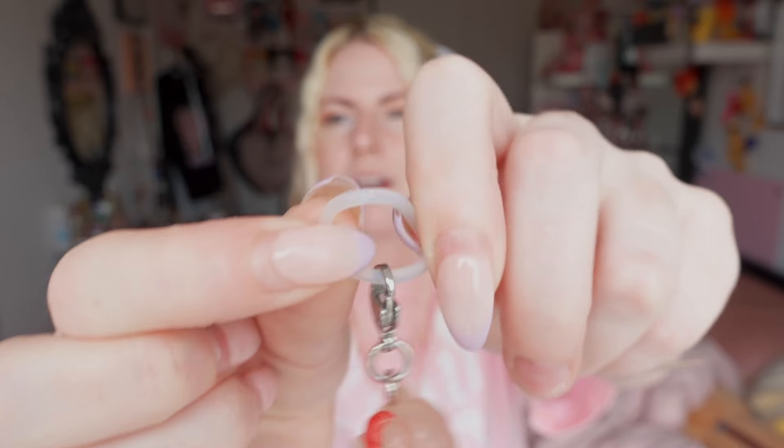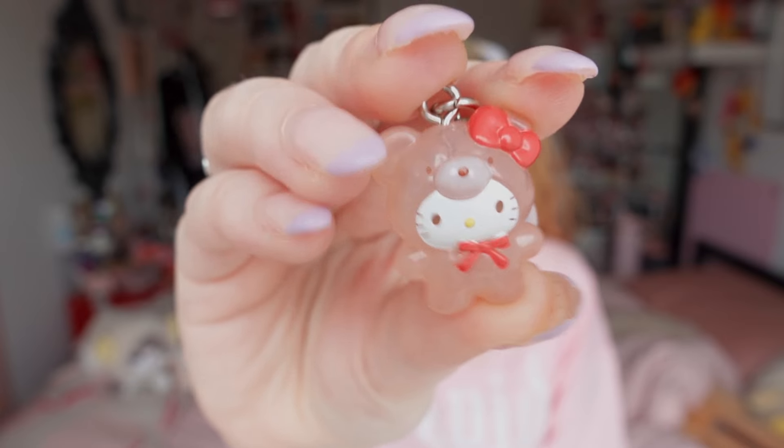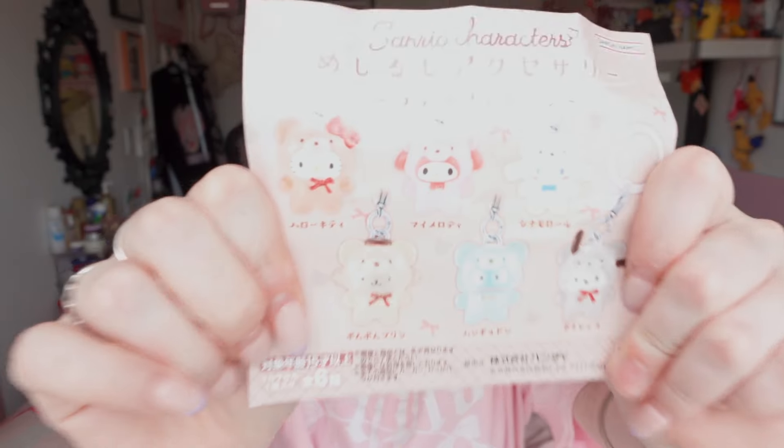This one is similar to the Hamtaros I got last trip. It's kind of a trend right now — it has a little plastic ring and you can put it around a water bottle if you wanted. I got Hello Kitty, which is just classic and cute — she's in a little teddy bear outfit. I tried for more than one and got two Hello Kitties, so I'm selling the other one. The other characters in the set are so cute too, I would have loved to get any of them.